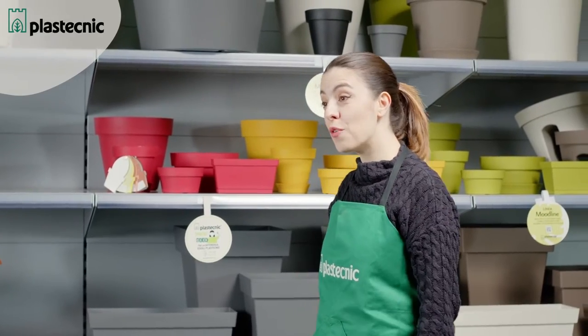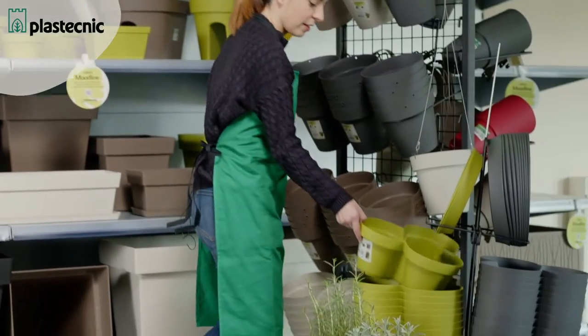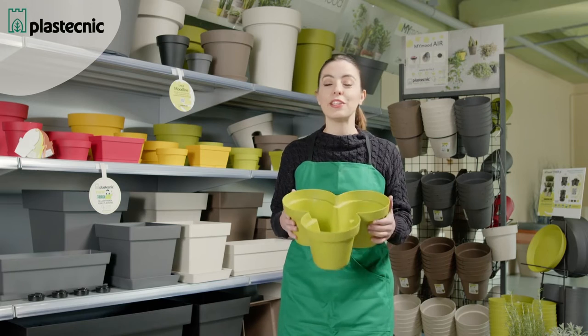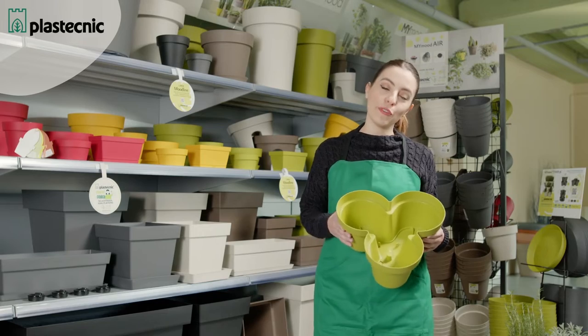Then there are the tower pots, which allow you to collect a mix of plants in a truly unique style. This product has sizes that allow it to contain nursery pots with a diameter of 14 and blocks of compost up to a diameter of 15 centimeters. They are available in the colors seen before.